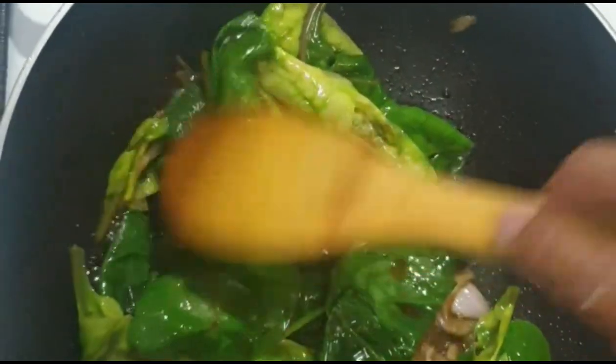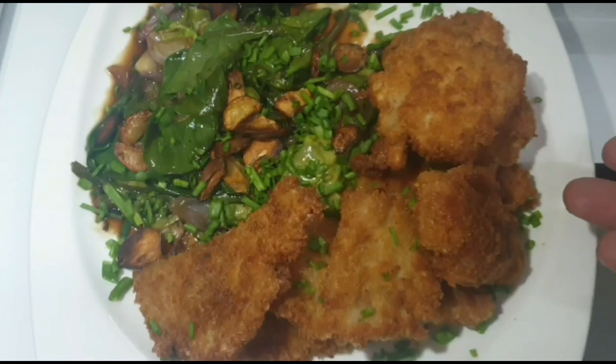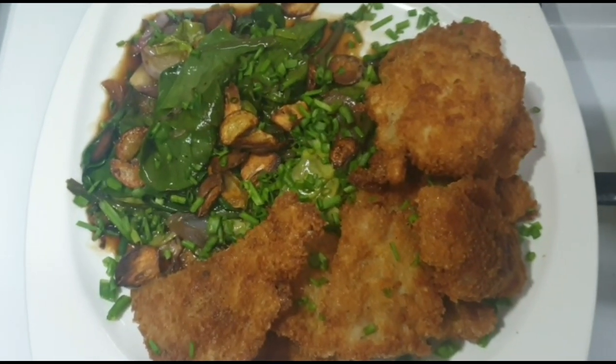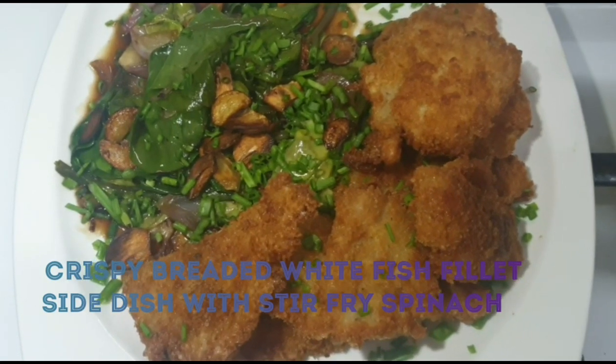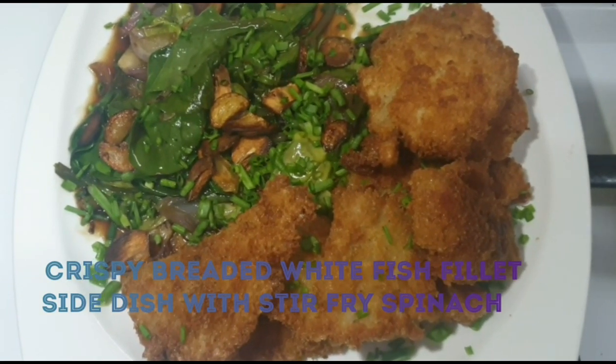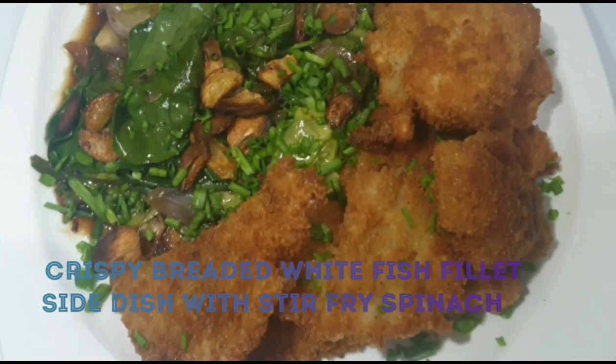Matutuwanan na naman po ang mga manonood neto. Ito na po ang ating finished product — ang crispy breaded white fish fillet side dish with stir-fry spinach. Maraming maraming salamat po sa inyong panunod. Hanggang sa muli. Thank you.